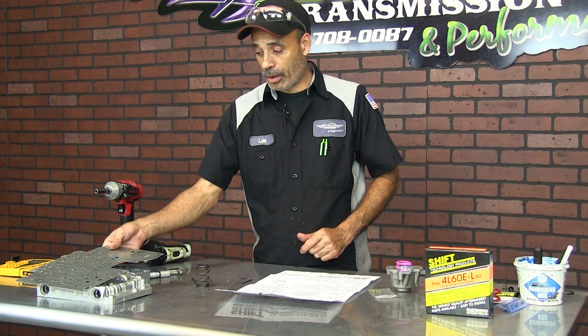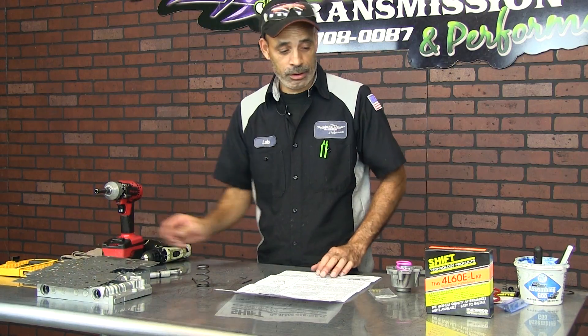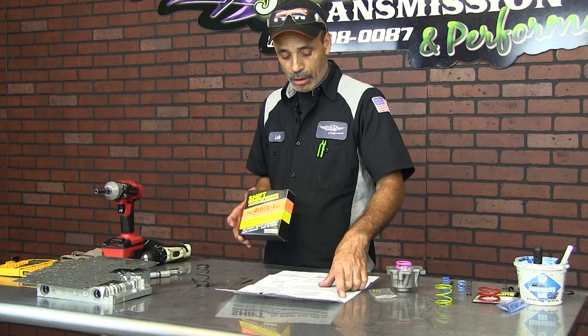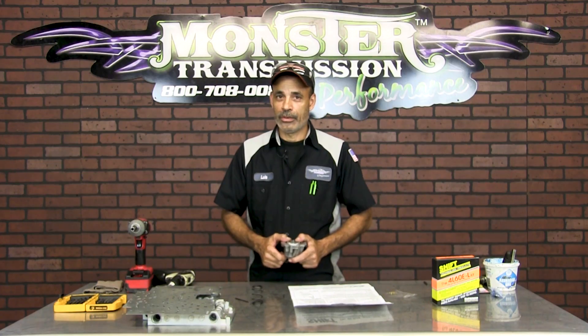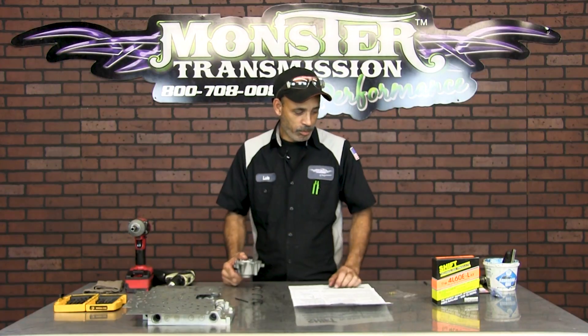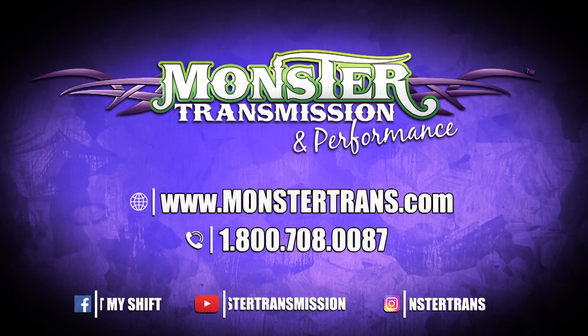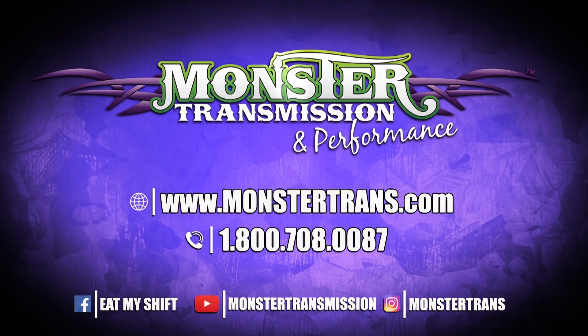And it works pretty good, a lot of people like it. Like I said, you start from the beginning and go A, B, or C. If you guys have any questions, feel free to call Monster Transmission at 1-800-708-0087. Our tech support will help you out.